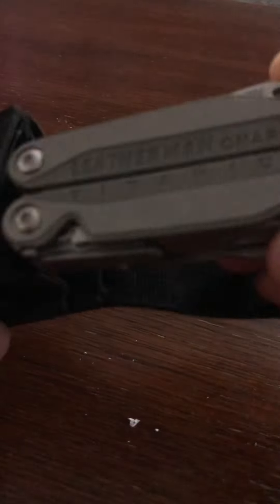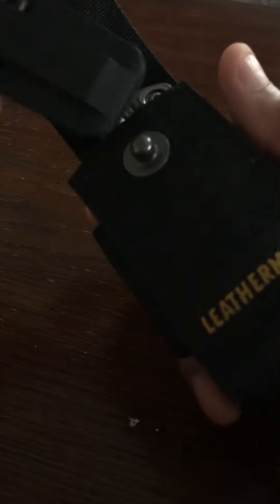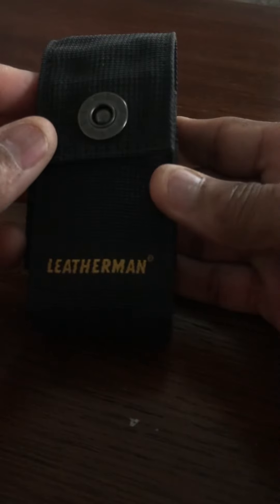This fits back in the case like so, and all your attachments slide right in the front. Clip it, slide it on your belt, and you are ready to go.